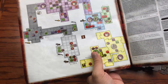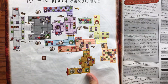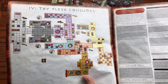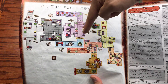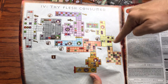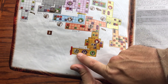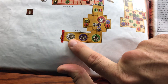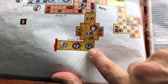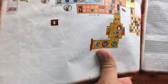The fourth scenario is Thy Flesh Consumed. You start and navigate through the areas until you get to area nine, where you fight the Cyberdemon in a very enclosed space — it's basically going to take up the entire end of that hallway, forcing you to fight it right there. Pretty cool.